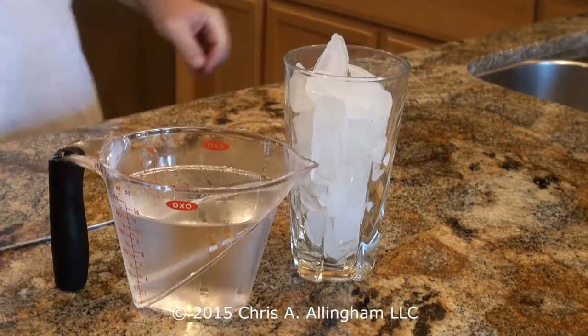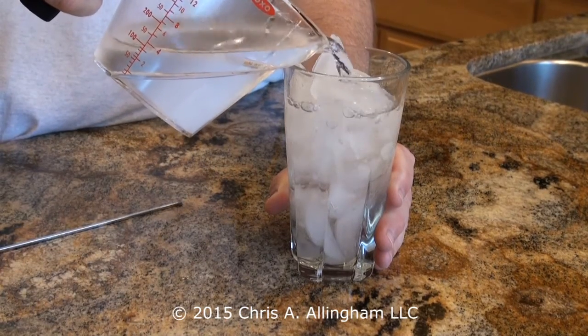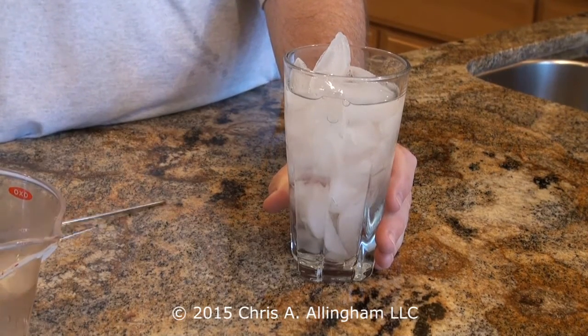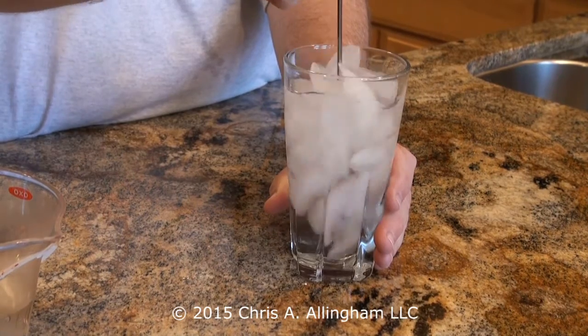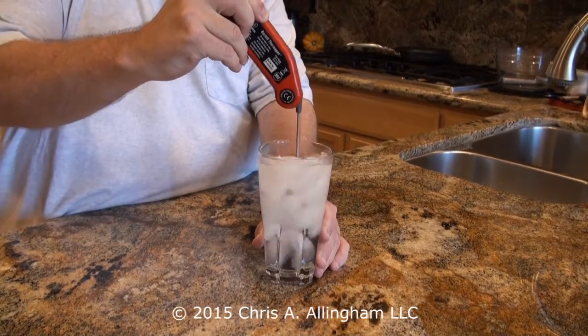Start by filling the glass all the way to the top with the ice cubes, then add the pre-chilled water. Then stir for about 15 seconds. Now insert the thermometer and give the water a stir.